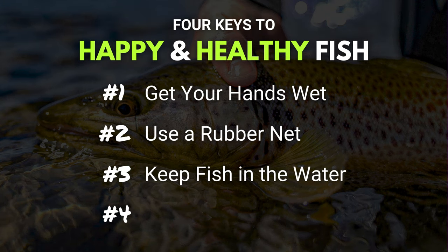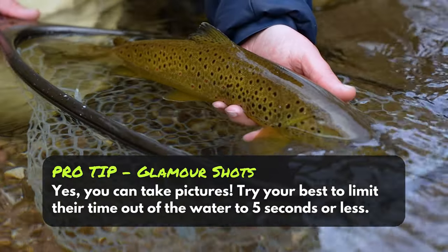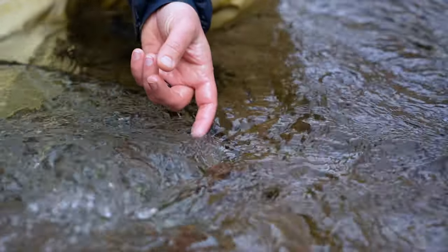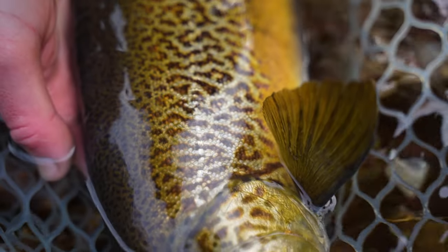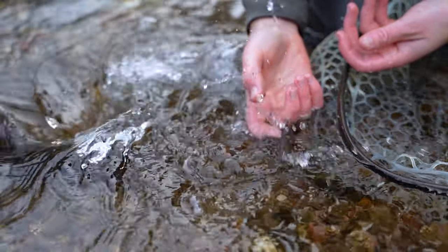Tip number three: keep the fish in the water. It's important to keep the fish in the water as much as possible. Try your absolute best to not put it on the bank. Don't cover it in grass or dirt. If you hooked up and landed your fish in really fast water, feel free to move to some slower water — it'll be a lot easier to get the hook out and a lot better on the fish when you let it back. Regular viewers here at VFC will understand how I feel about wings and Diet Coke — I adore them. Well, trout feel the same way about water. That's why you want to keep them in the water at all times. It's kind of integral to their whole living thing.